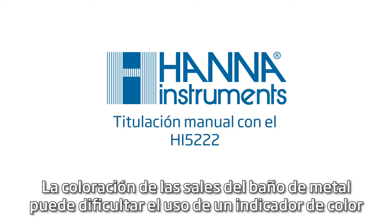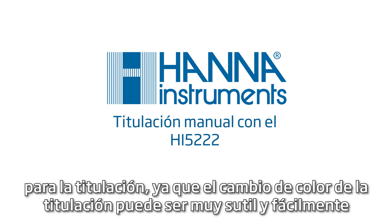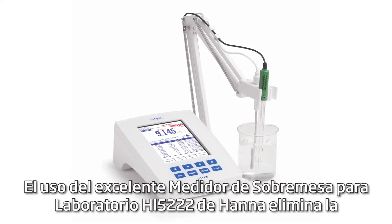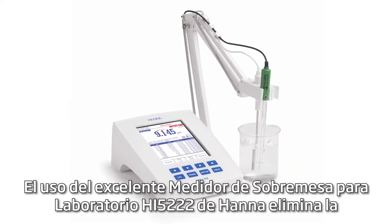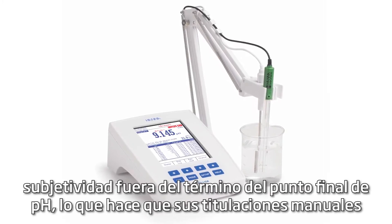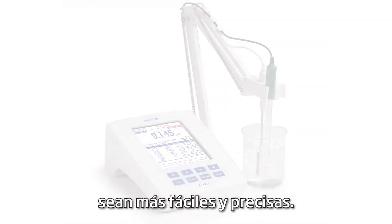The coloration of metal bath salts can make using a color indicator for titration difficult, since the titration's color change may be very subtle and easily masked by the plating bath's color. Using the HANA HI5222 laboratory grade benchtop meter takes the subjectivity out of determining the pH endpoint, making your manual titrations easier and more accurate.